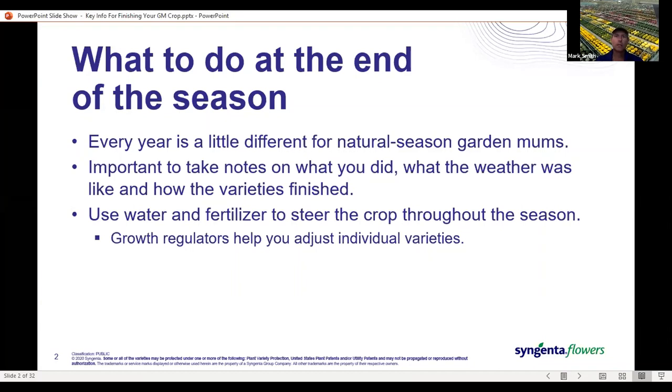It's really important to take good notes to refer back to for future years. Make sure in those notes you're making comments about what the weather was like and how the varieties finished, because obviously the weather does influence variety timing. The two key factors — water and fertilizer — should be used throughout the crop to steer which way you want things to go. Growth regulators are really about adjusting for some individual variety differences; they shouldn't be thought of as the mainstream control of the crop.